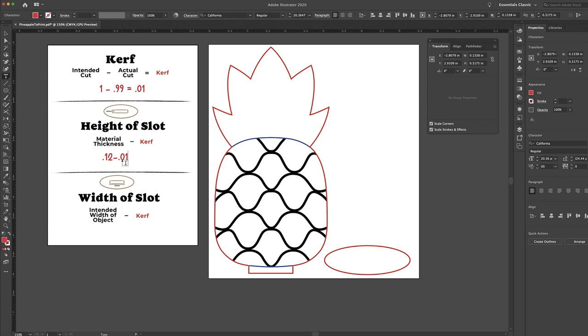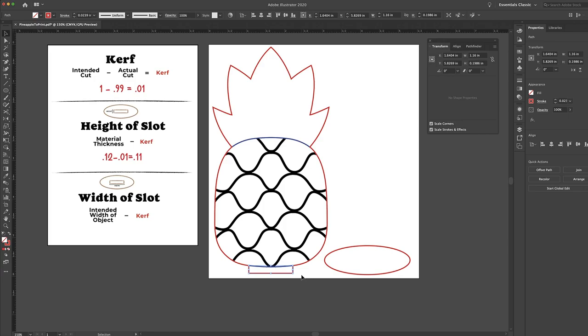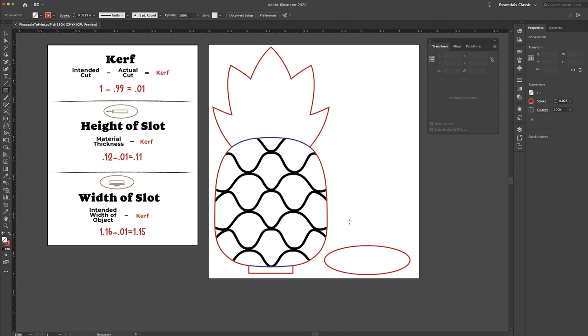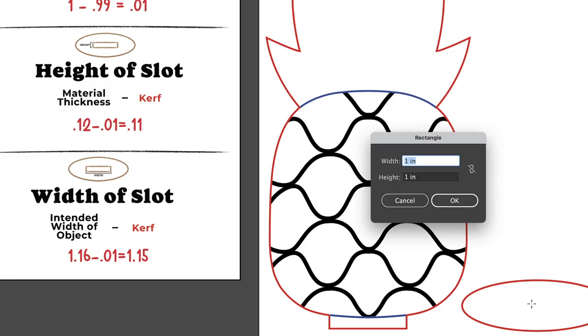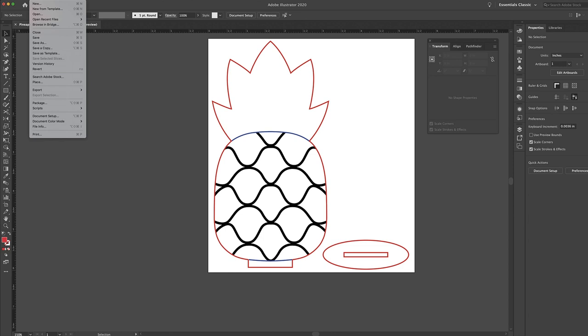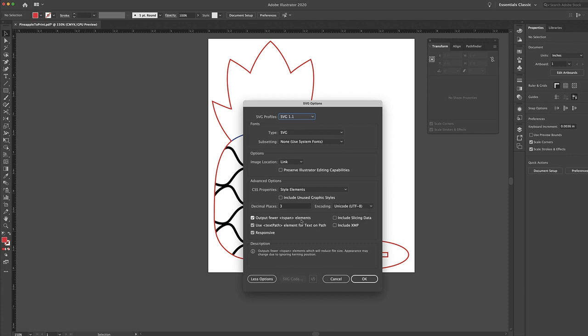Now for the slot width: I click on the wedge with my transform panel open and the width shows 1.16, which is our intended object width. Subtracting the kerf of 0.01 gives a slot width of 1.15. I'll press M for the rectangle tool, click in the middle of the circle, and enter a width of 1.15 and a height of 0.11. Then I highlight both shapes and align them, go to File > Save As, save as SVG with 3 decimal places, and upload it to the Glowforge app to print.